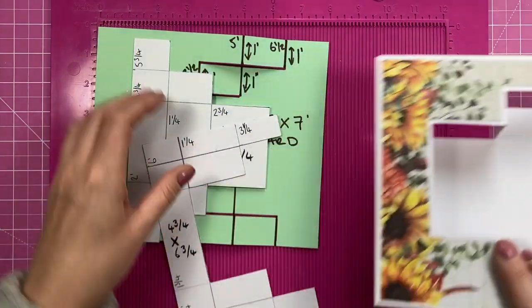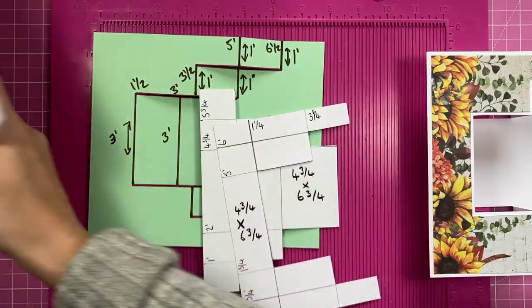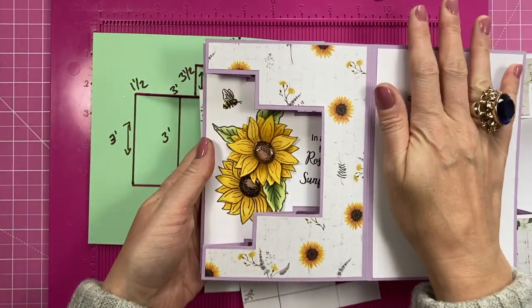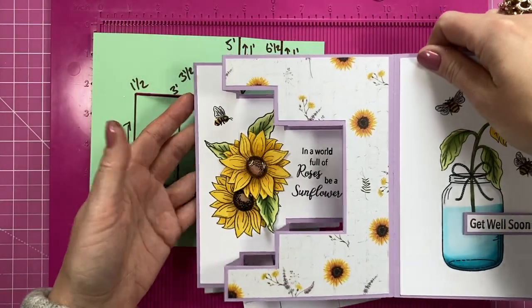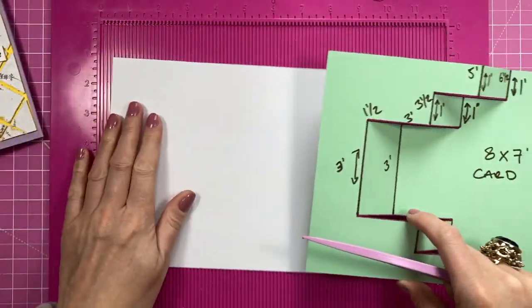First of all, you want to cut yourself one or two pieces of eight by seven — because you can also just make this part on its own without the other section, which still looks really nice. So two pieces of eight by seven. I've got my white piece of cardstock here.